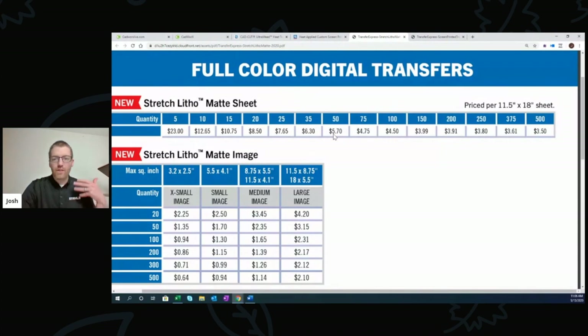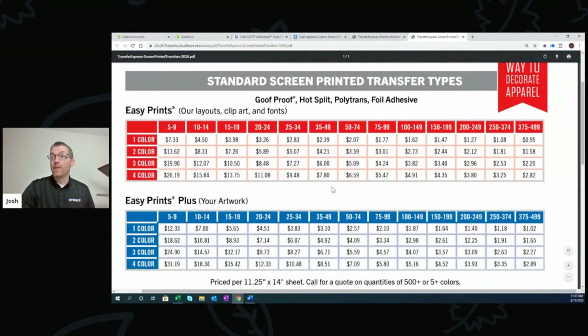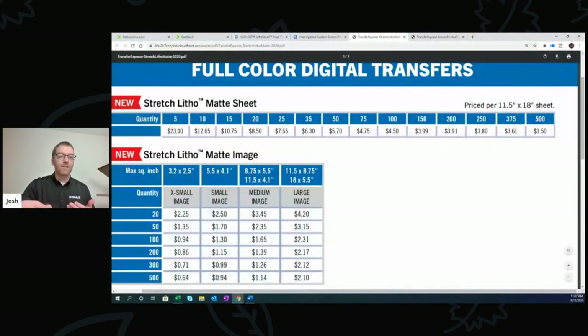Think about how you can leverage digital screen printed transfers to do more jobs — when you group unrelated logos regardless of color count, you can really save money. Think about smart logo sizing when selling, to make sure you can take up a half sheet or quarter sheet. We also recently launched stretch litho mat by-the-image pricing with a 20-piece minimum. For just the one four-color job, I could have ordered that large image for 50 pieces at $3.15 — a savings over Goof Proof at $6.59.